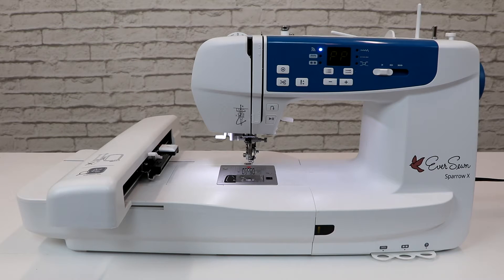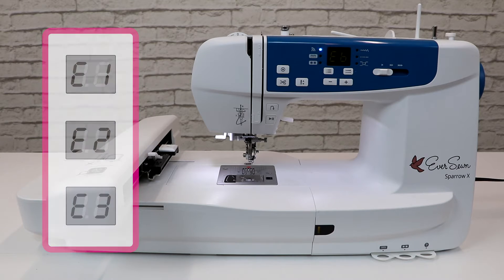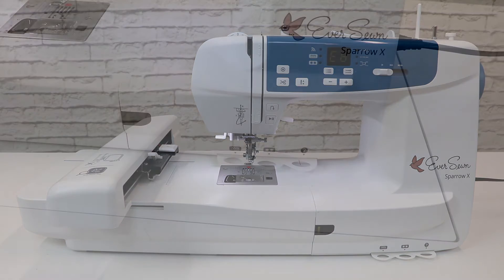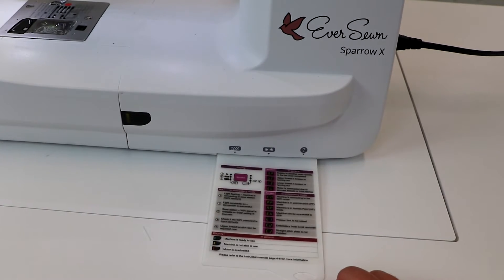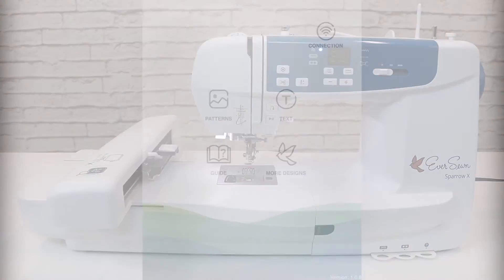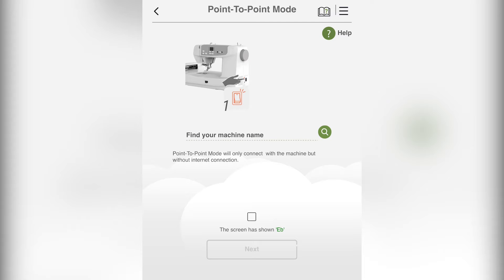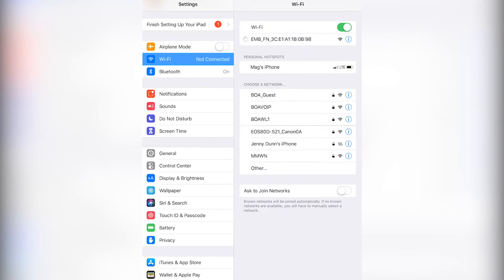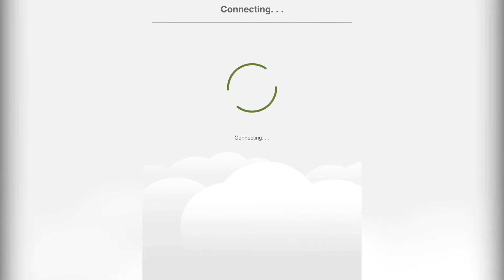As a side note, error codes on the machine will display as E and then the corresponding number. Don't worry if it looks like the machine is showing E6 — it's not an error code. However, if you are ever unsure, you can always double check using the quick reference plate found on the back of the machine. From here, open the Eversone Pro app on your smart device, press the connection button, and follow the instructions to connect to your machine's Wi-Fi. Once connected, go back to the Eversone Pro app. You will notice the Wi-Fi light on the machine will no longer be blinking.